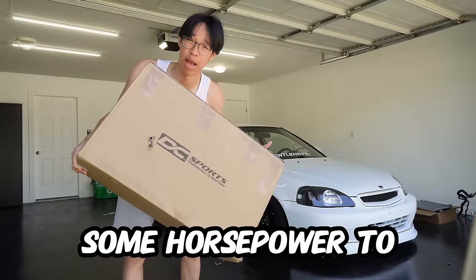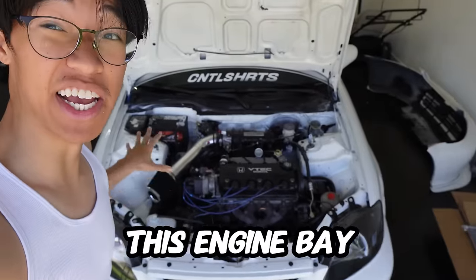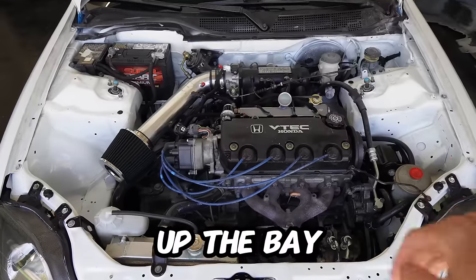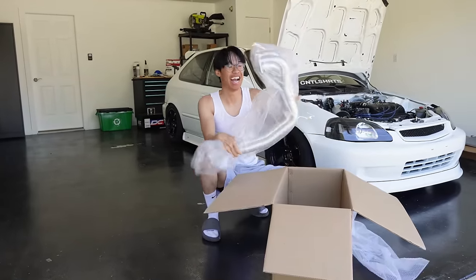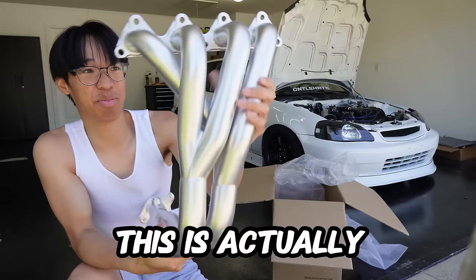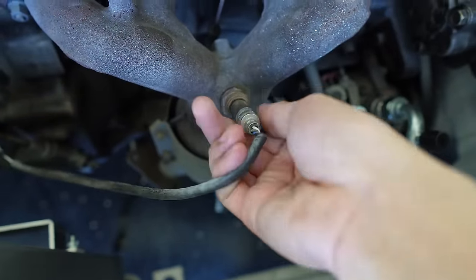We're gonna add some horsepower to the Civic. We just repainted this engine bay — it used to be a Smurf blue. We're gonna clean up the bay a little bit; it's NA for now, but we're about to make some real horsepower out of this. This is actually pretty fancy for a header — O2 sensor and all.